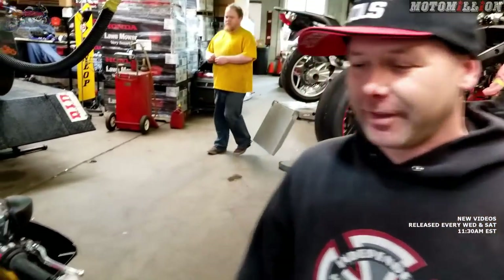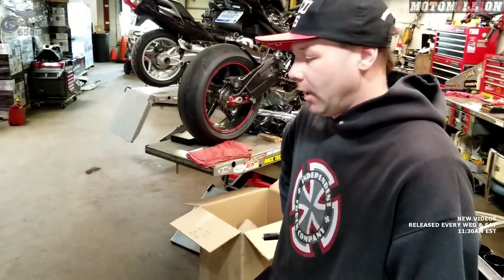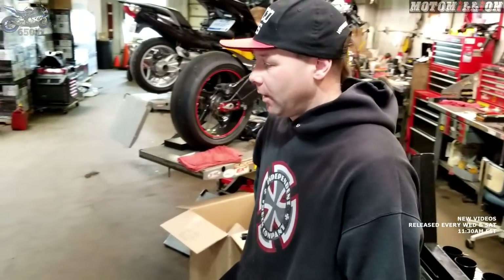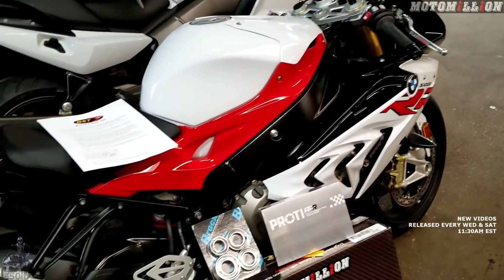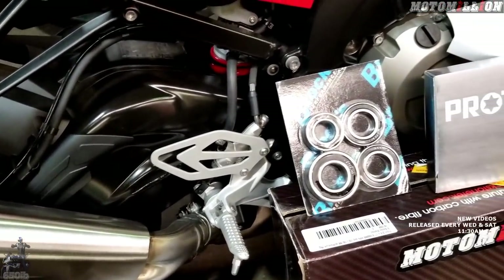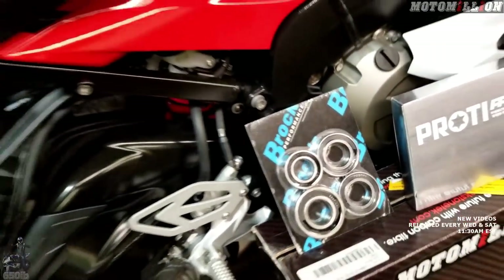We're back with yet another color variant of the S1000R. We're going to add some very special parts — different from what we had before. Last build went the power route; this one will still have power modifications but also a lot of cosmetics. We're looking into braking performance and steering performance. We have the BST carbon fiber wheels that we've been teasing forever, finally getting mounted today, along with some awesome Brembo street and race rotors and the Pro Tie fully forged titanium rotor bolt kit.